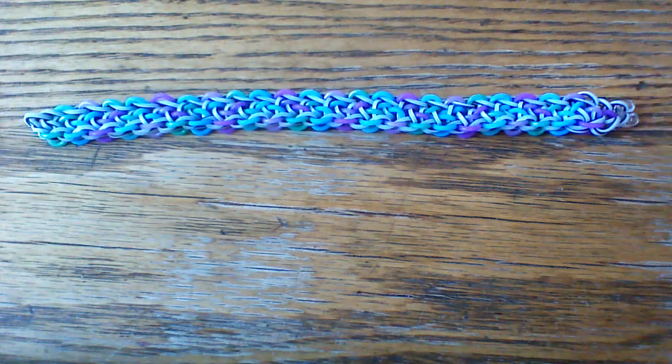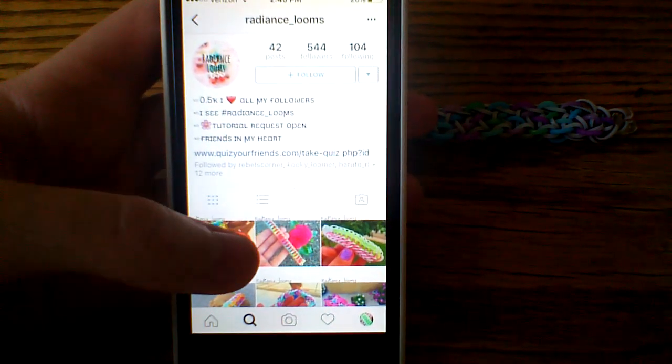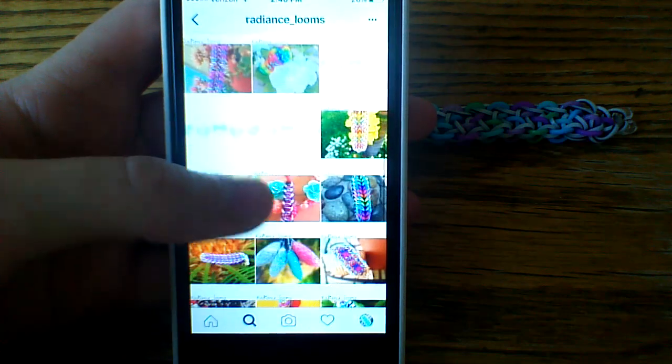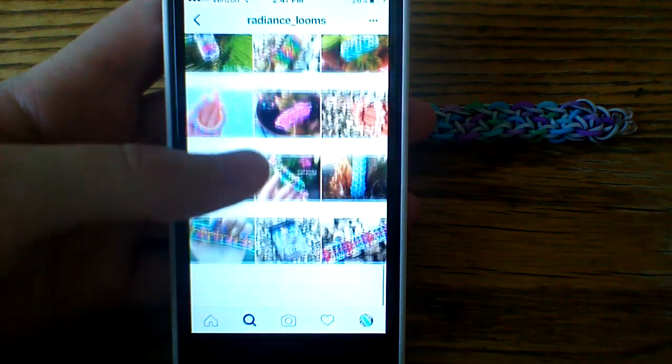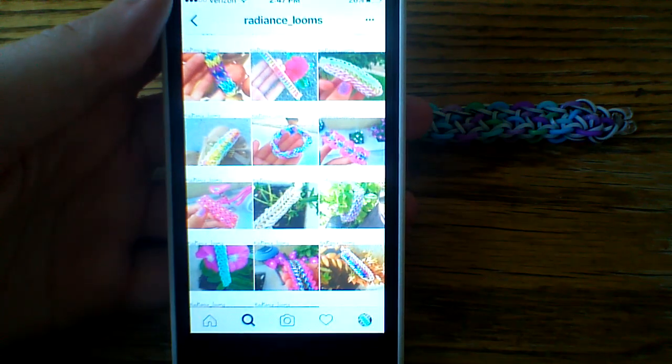Please excuse that, but anyway, we'll go ahead and look at her profile. It is Radiance underscore Looms, and this is her account. So you can go ahead and check out her Instagram, like her photos, and give her a follow for me, and we will go ahead and get started.